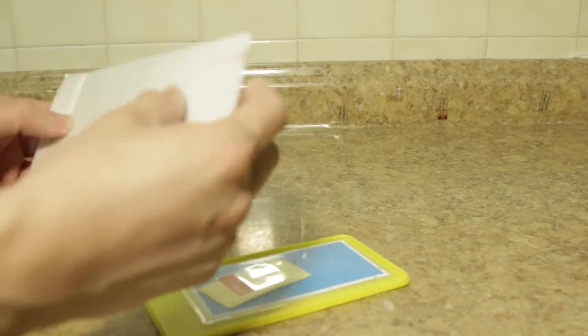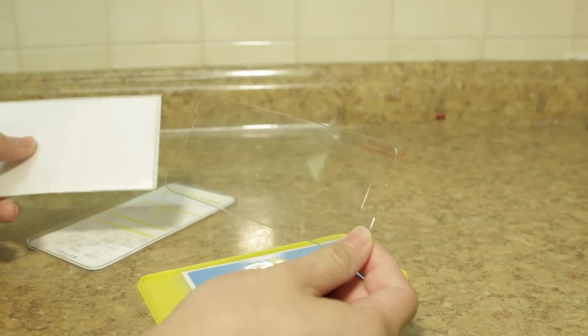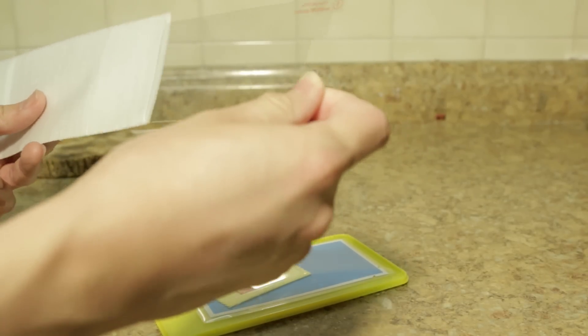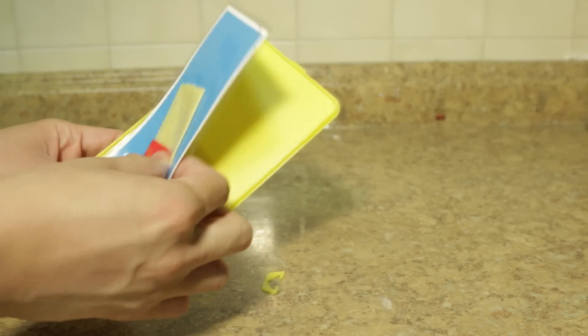It's the screen protector itself. It's pretty solid, it's not flimsy. You also get a little cloth and some tape.